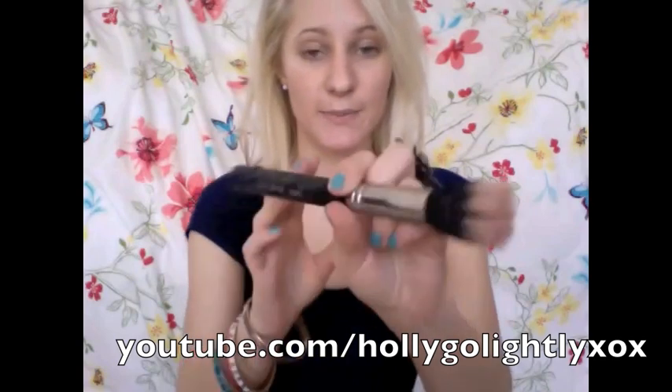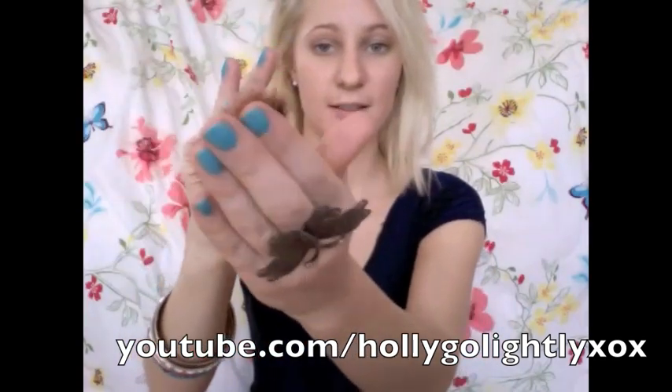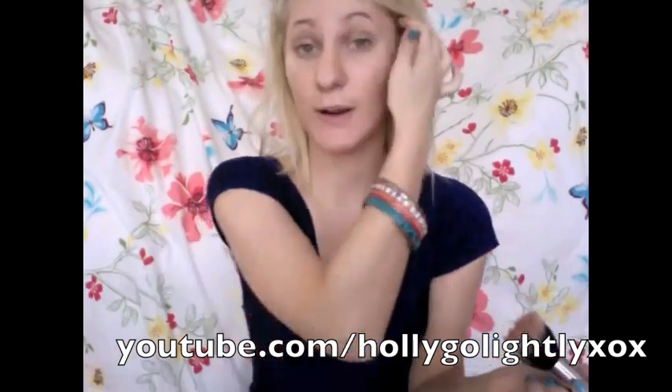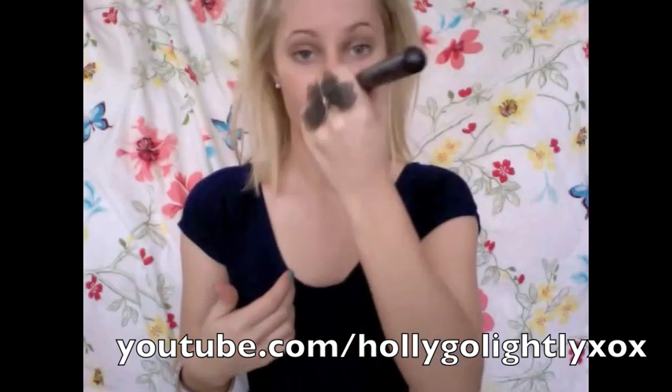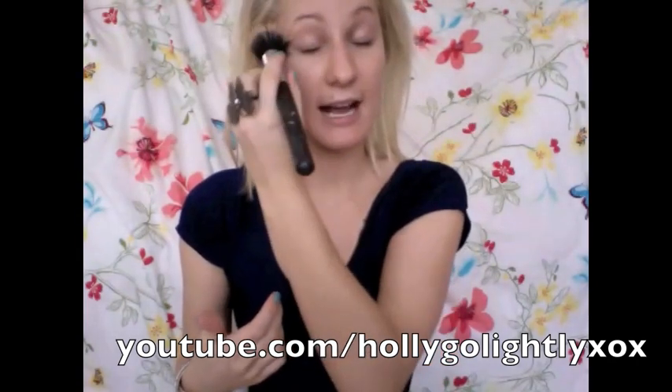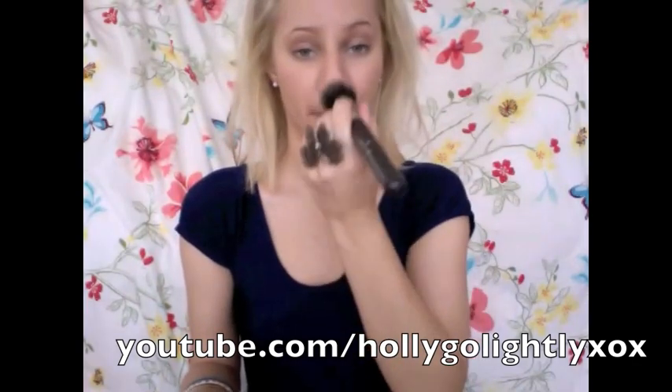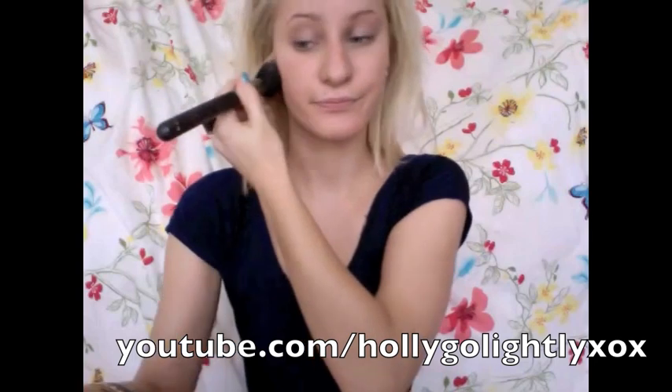Now we're going to go on to bronzer. I'm going to be using a thick dense brush like the duo fiber Sigma brush and I'm just going to grab some bronzer to give ourselves a really nice glowy sun-kissed type look. The areas we want to concentrate on are our forehead area, down the nose, to the chin, underneath the eyebrow for the highlight colour, and then just the cheek area. We just want to buff this colour in and make sure that it's blended.